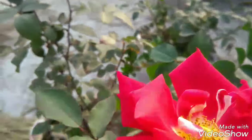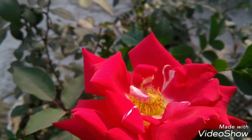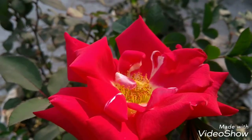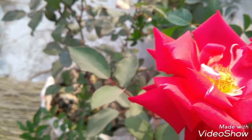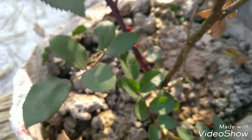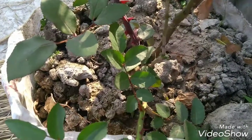I want to tell you about preparing the soil for the rose plant. It is very easy if you follow my instructions. First, the soil mixture is done with 70% soil and 100g phosphate.